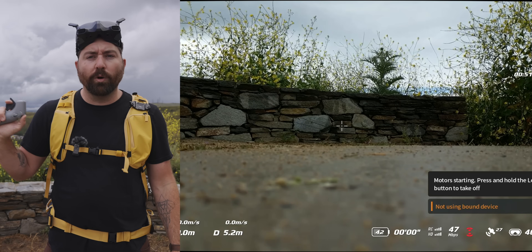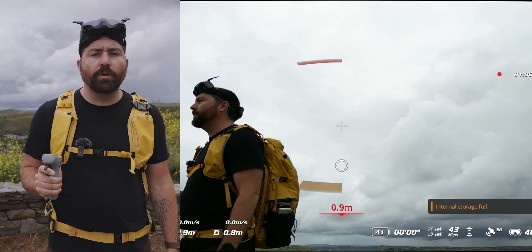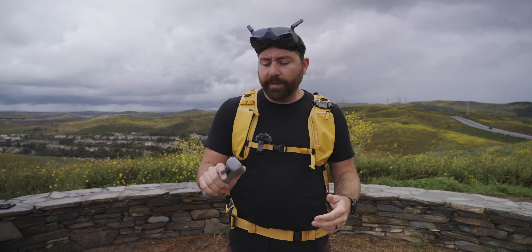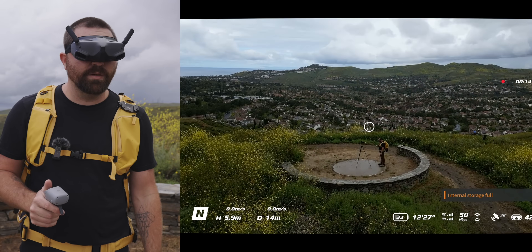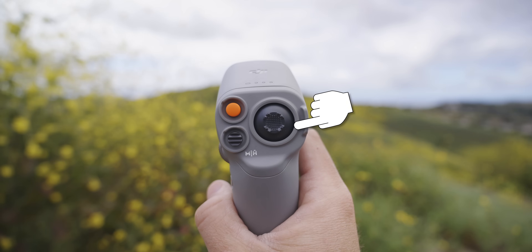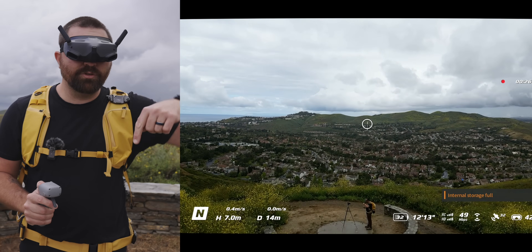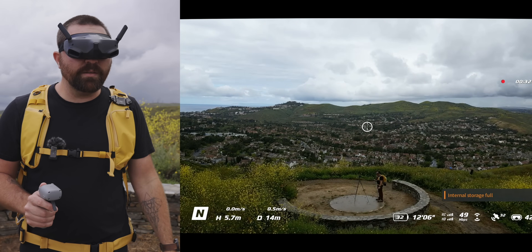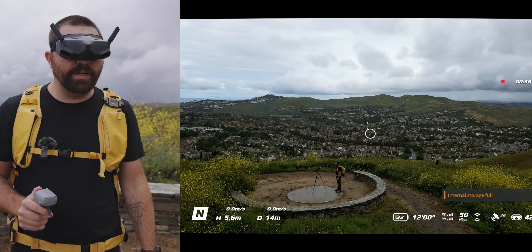With the motion controller, there are more features built in to make flying easier. To start the drone, press the orange lock button twice — this starts the propellers — then press and hold the orange button and the drone ascends. To land, press and hold the same button and it descends. There's also a joystick on top: push up to ascend, pull down to descend, pull left to slide left, and pull right to slide right.